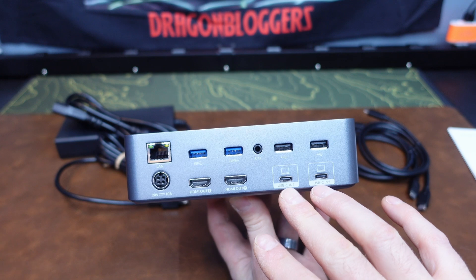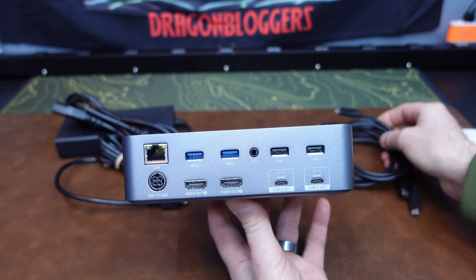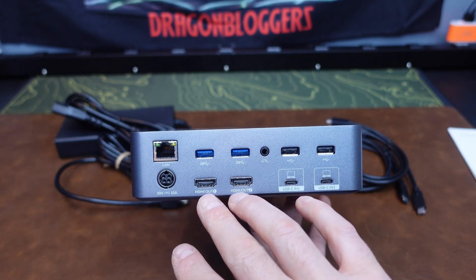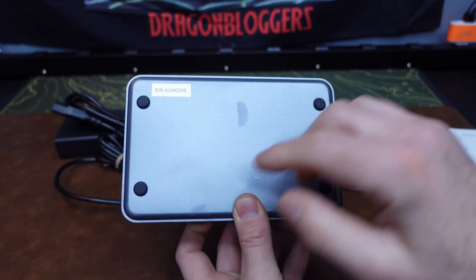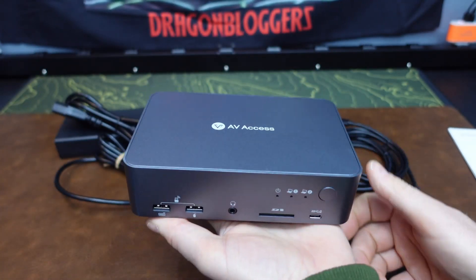Down here we have the inputs for both computers using the included USB-C cables, and then a pair of HDMI outputs that can handle 4K content at 60 hertz, plus a power input port to power the device. On the bottom there are some nice rubber feet to keep it stable on your desk. It's a very nice solid build with a good weight to it.